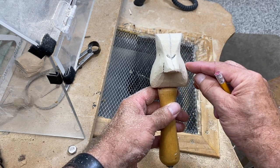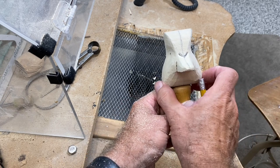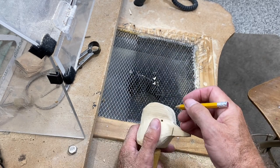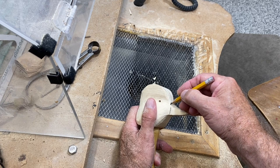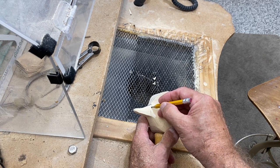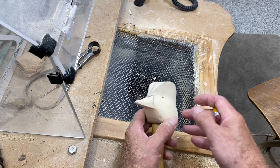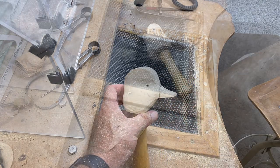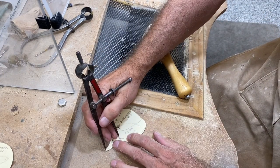You can see it starts here and pushes out to the widest part down at the base of the head. Now we'll do our layout of the bill and use the same process we did for rough shaping the hen's bill. Same type of layout work we did on the hen, but it never hurts to repeat.